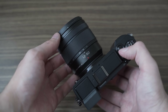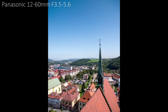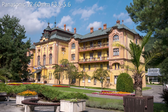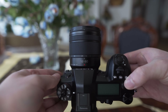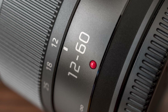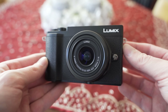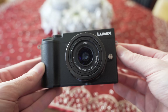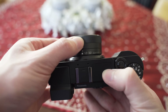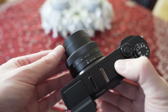I tested the GX9 with multiple zoom lenses. The 12-60mm f3.5-5.6 Lumix is a bit sharper than the LX100 Mark II lens with a longer focal range, though the aperture is significantly slower. It is my favorite non-premium kit lens — it is weather sealed, well built, and stabilized. If you want to keep the size down, the 12-35mm f3.5-5.6 is extremely small but still has optical image stabilization and surprisingly good optical qualities. It is a valid option if you want an almost pocket-size setup.